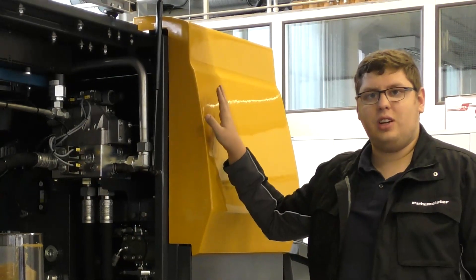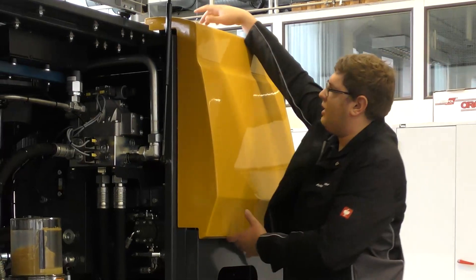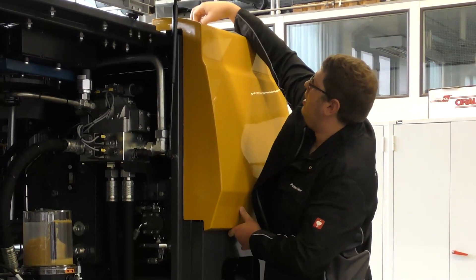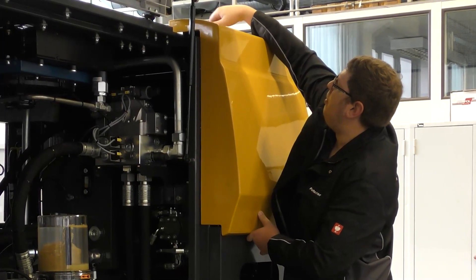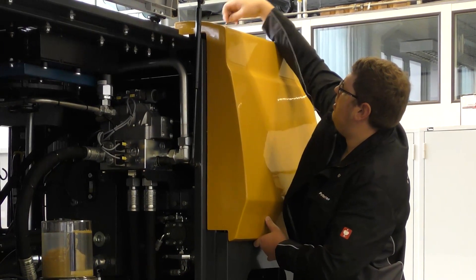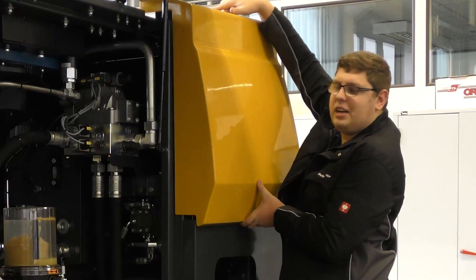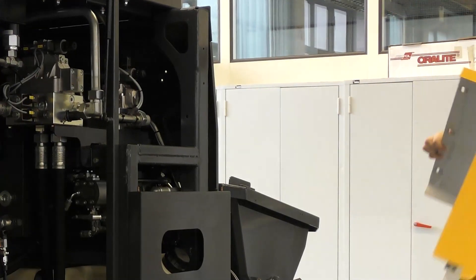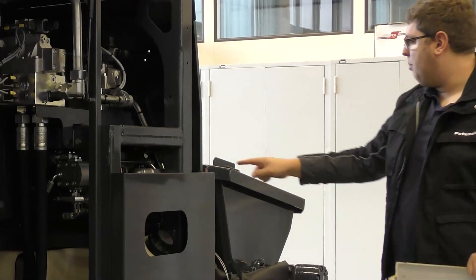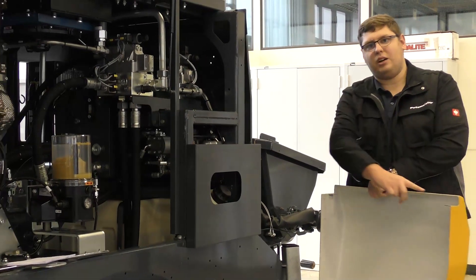The valves for the hydraulic cylinders and for the S-tube are located behind the cover. The cover is easily removed by unscrewing the bolts in the top and then simply opening the cover of the machine. It is secured in the bottom with two pins that fit into the cover.